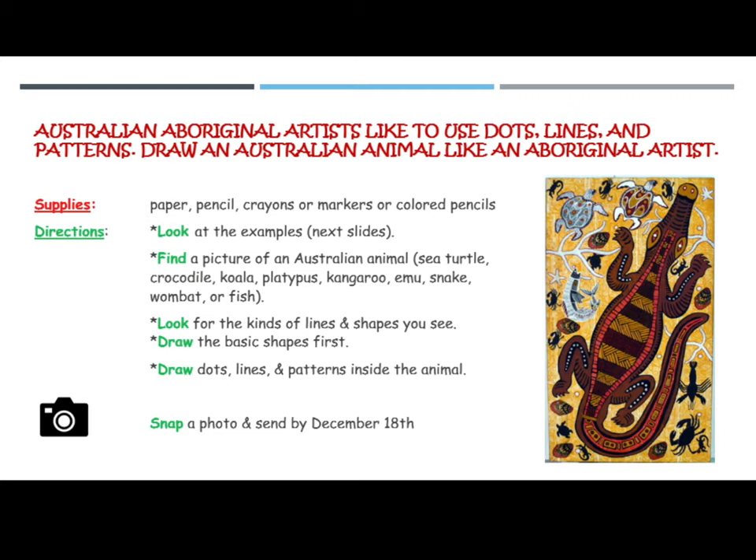Look for the kinds of lines and shapes you see. Draw the basic shapes first. Then draw dots, lines, and patterns inside the animal.